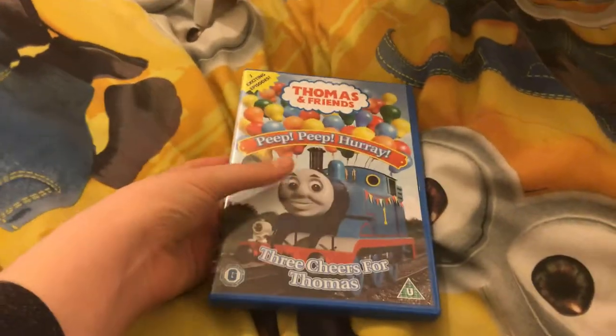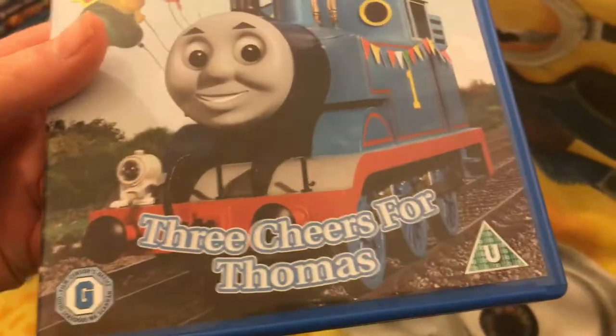I can watch it in a minute. Three Cheers for Thomas - this is the spine. There's the back. Pause and read if you want to read the description.